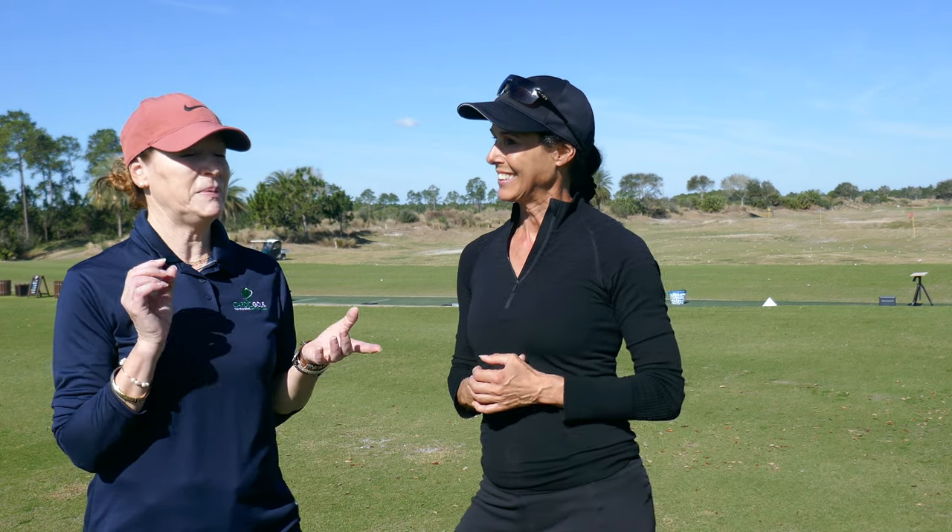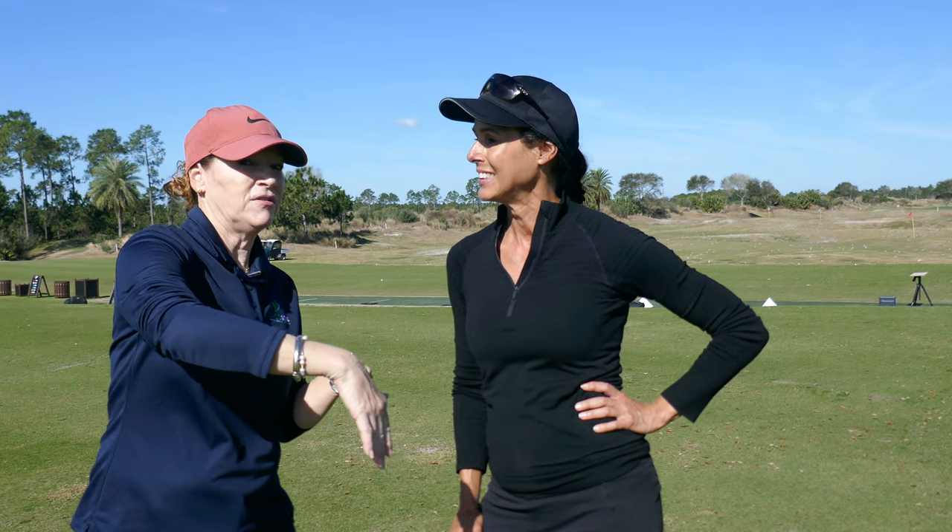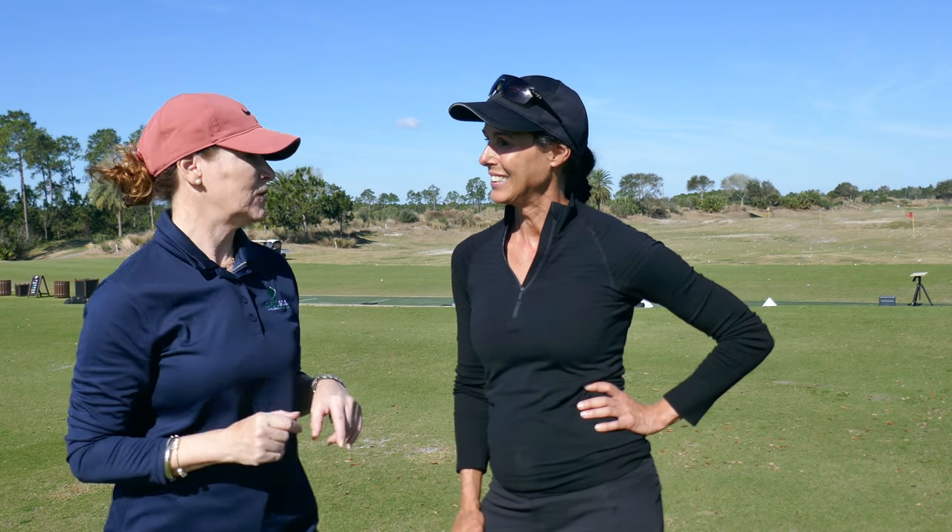Do you have anything that they can work on using the slope at home to help feel this? Absolutely. One of the biggest things I see with higher handicappers is they don't know how to play a downhill lie with the ball below their feet. So this is going to help you with two things: learn how to hit that shot, and also help you stay in your posture.